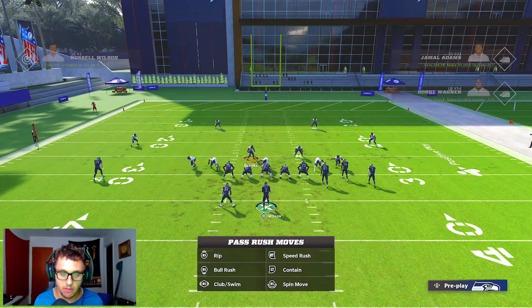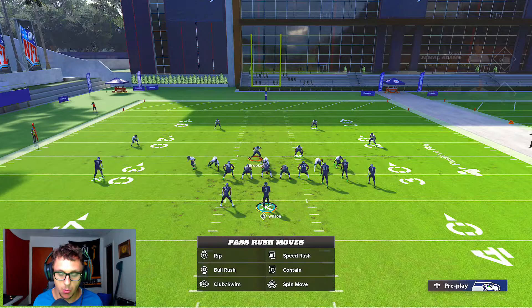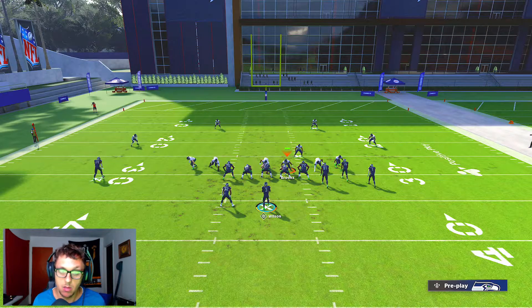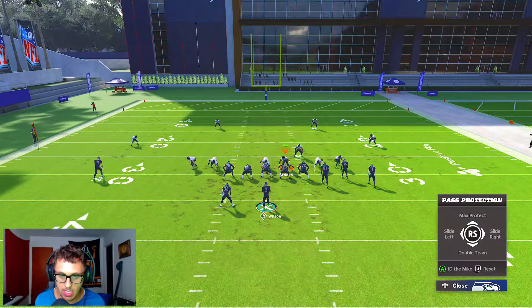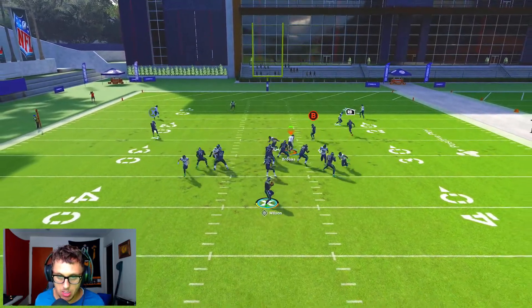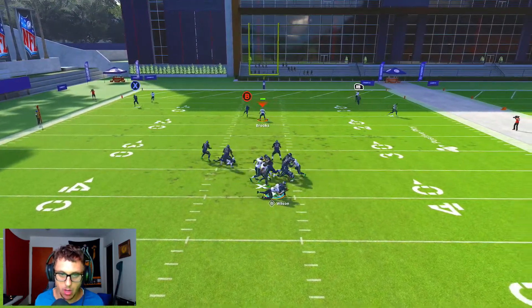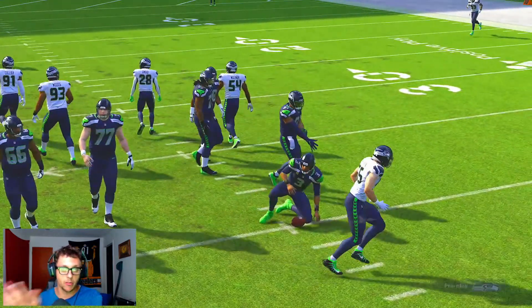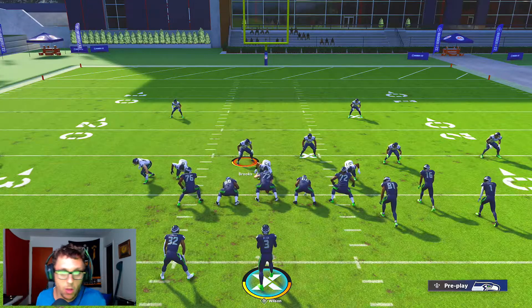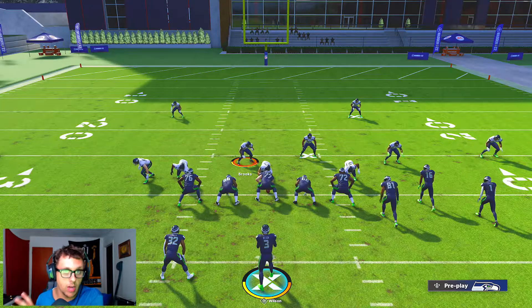I'm gonna drop Adams into a curl flat and step Digs into inside third. I wish I knew my quick adjustments, but in game it doesn't work too well unless you individually press somebody. Go ahead and stand here in max pro, engage, disengage, and scream. You saw right there — we got a crazy disengage animation off the right side.